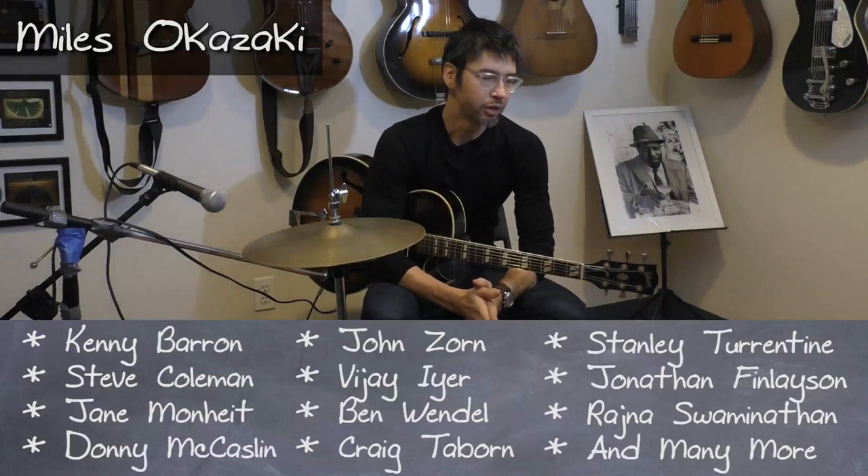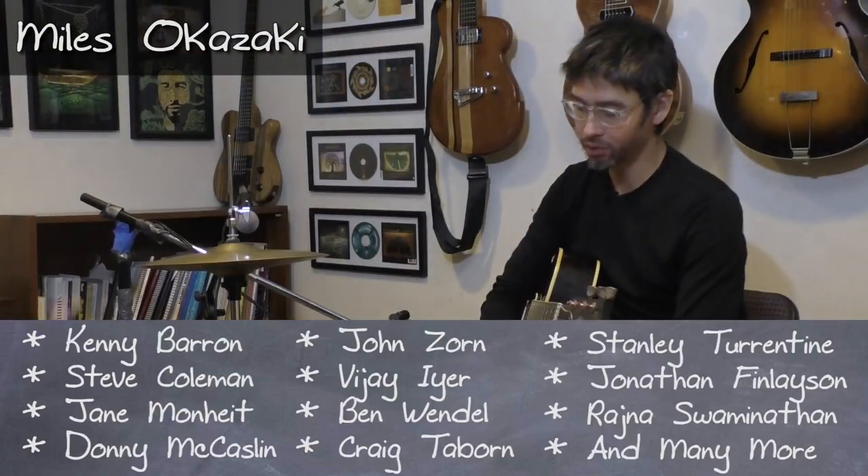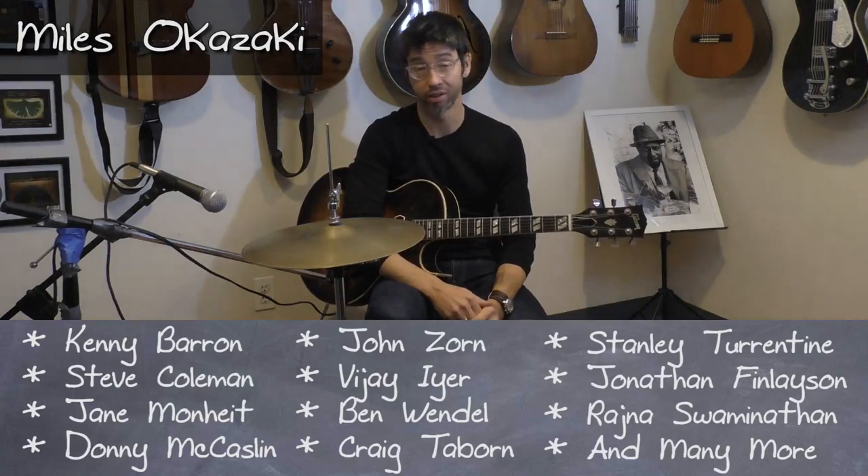I'm going to spend this video talking about approaching the works of Thelonious Monk on the guitar. For me, what conveys the tune is really the melody. I figure if I stick with the melody it's still going to sound like that tune — it won't just sound abstract like I'm playing changes.